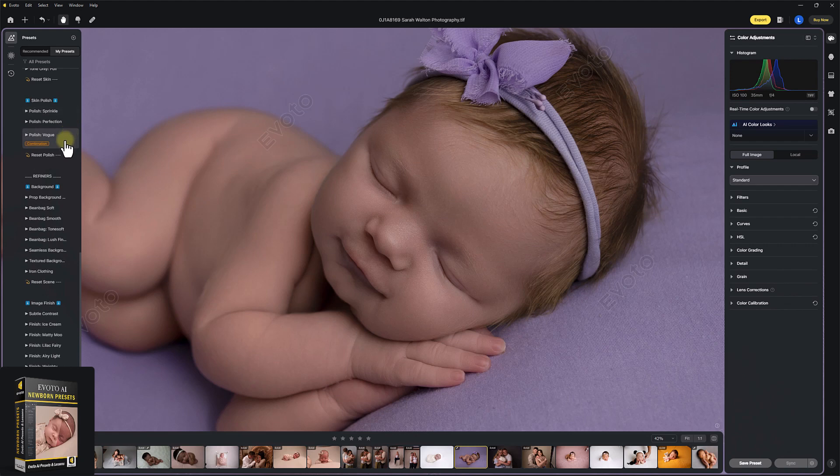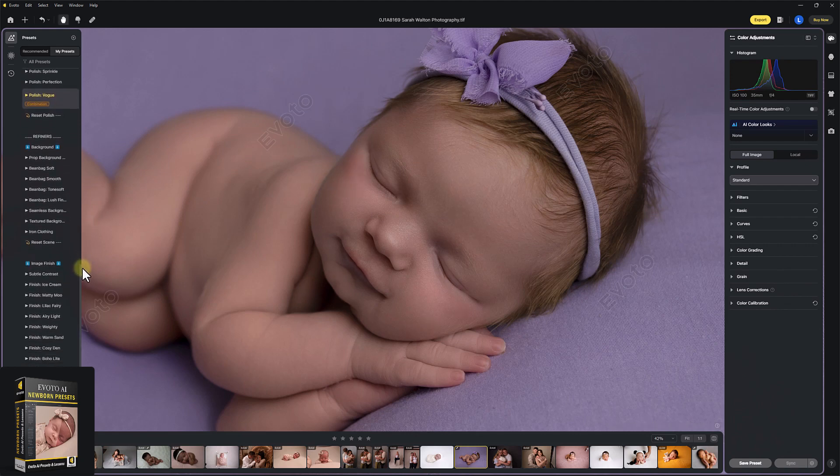Skin Polish — we've got Sprinkle Perfection and Vogue. How about we go for Vogue? Again, different settings are loaded inside secretly behind the scenes for mum, dad, and siblings if they're in the image too.